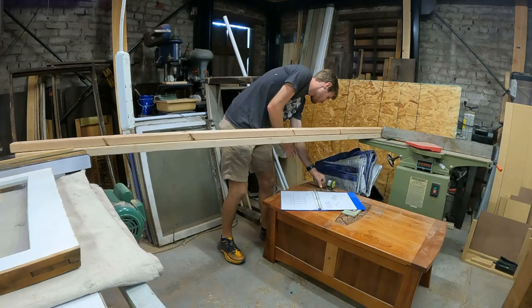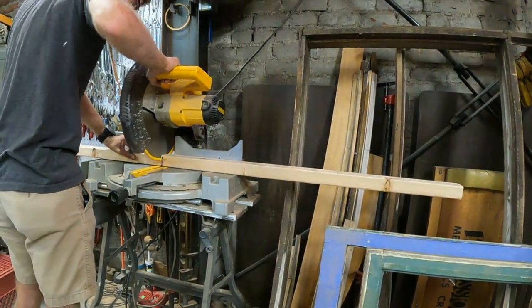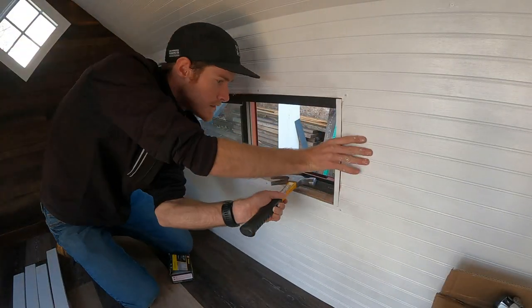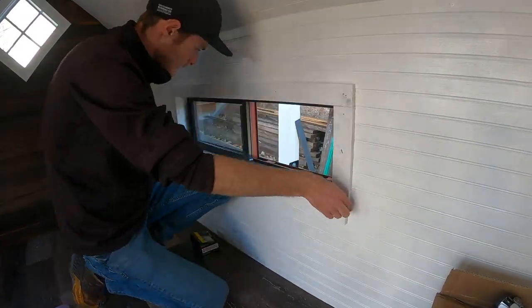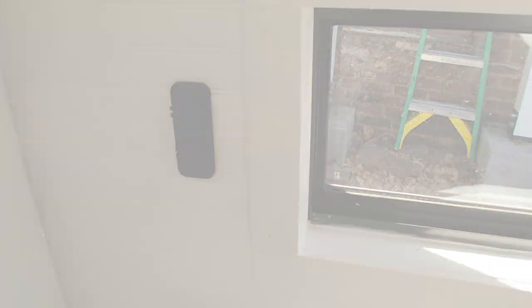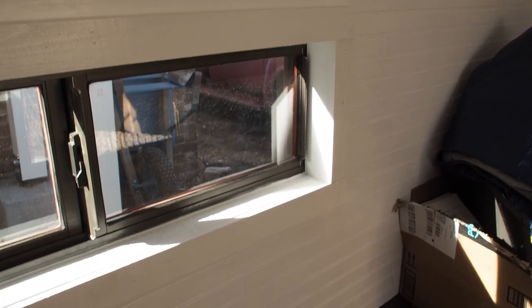The first step is working on the actual window sills and getting the walls totally complete. I got the trim around the windows all done — I still need to do another coat of paint, but for the most part it's done and it looks pretty good. It's not perfect but it'll definitely do.